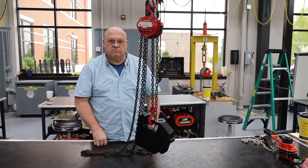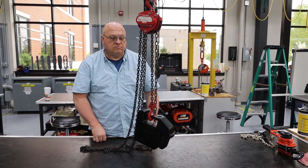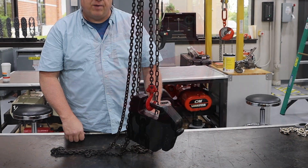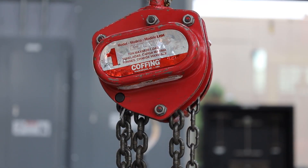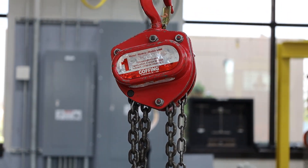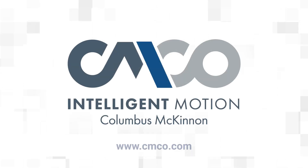Whether you use a C-link or a zip tie, you will need to do an operational test to ensure the chain and hoist are functioning properly. Once the operational test is complete, you should also complete a static or dynamic load test. For more safety information or to learn more about the Columbus McKinnon LHH, visit www.cmco.com or visit our YouTube channel.